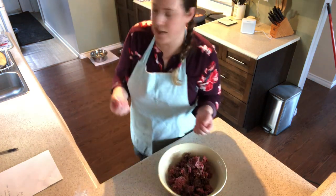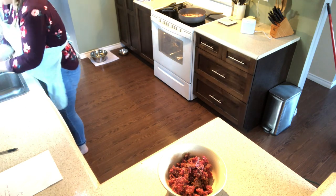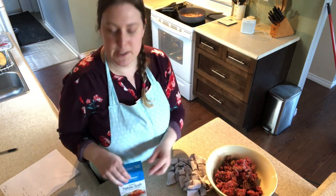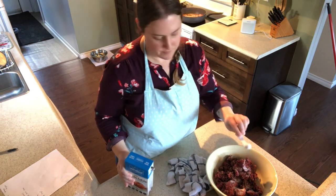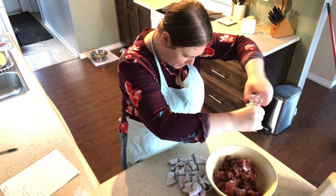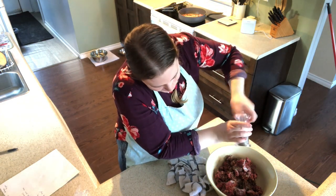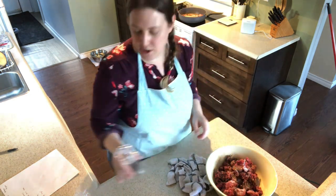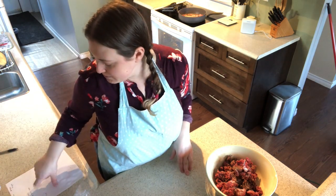I'm going to wash my hands and we're going to get the rest of the ingredients in here. For our seasonings: one teaspoon of salt and one teaspoon of ground pepper. I'm just going to estimate — my salt and pepper shakers don't let a whole lot out. So that's one teaspoon of salt and one teaspoon of ground pepper.